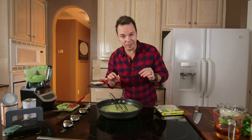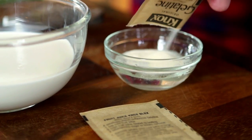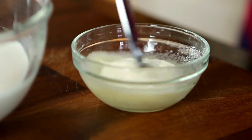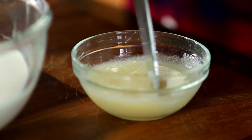Now while this comes up to just a little bit of a simmer, we're gonna get to our gelatin. I have just a couple tablespoons of cool water. We're gonna add one and a half packages of gelatin. This is called blooming — just let that sit for about three minutes or so. By the time our avocado coconut mix is simmering, this should be done.